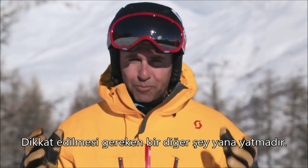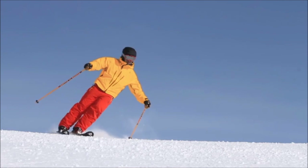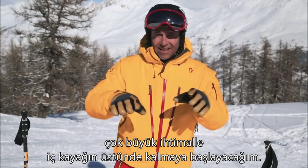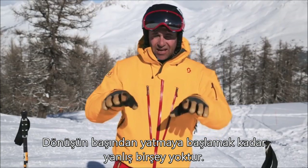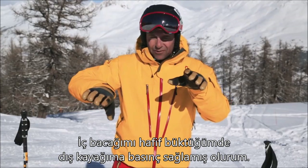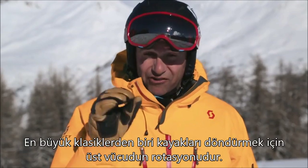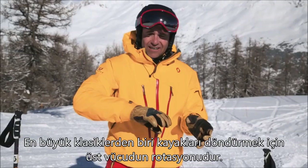Something else to look out for is something called banking — that's leaning into the turn. If I actually let my body lead the turn and lean in, there's a very good chance I'm going to start to stand on the inside ski. There's nothing wrong with slightly inclining into the beginning of a turn, as long as the inside leg slightly bends and I maintain good outside ski pressure — that's going to control my speed and allow the skis to work.